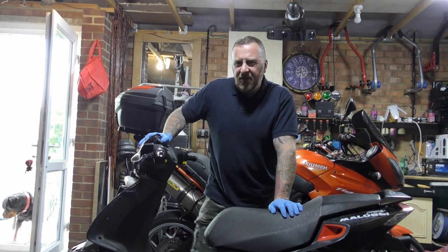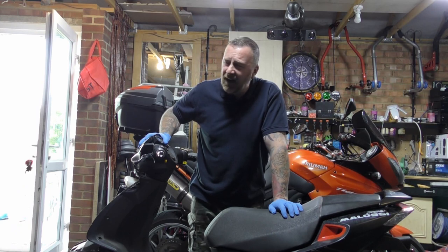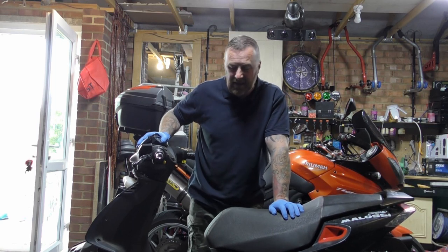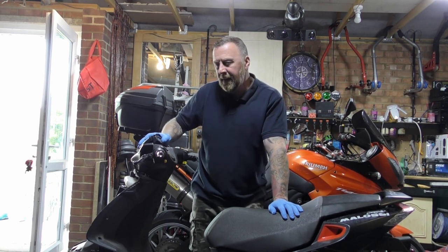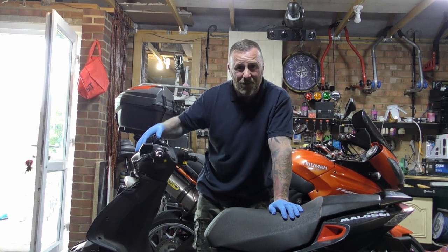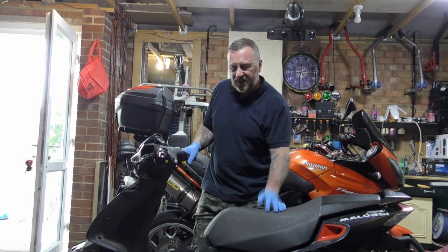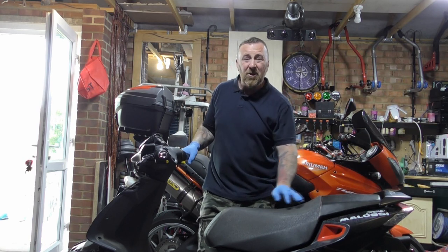I've not owned a Speed Fight 4 before. I've messed around a lot with the 1s and 2s and I love them. The 3s were a bit harder to work on — they have a lot of earth problems, CDI problems, clock problems, etc. — and I found them really hard to get parts for. The 4 came out with lots of upgrades: a lovely LED or LCD dash, nicer plastics, and a few more little gizmos. But the basics are still the same — engine placement, etc. — and the problems are still the same: really hard to get parts for.